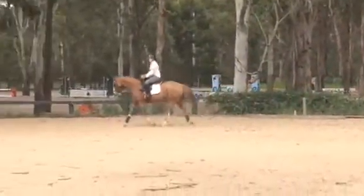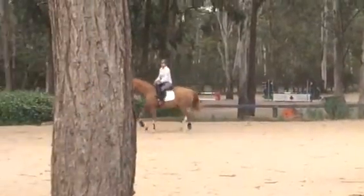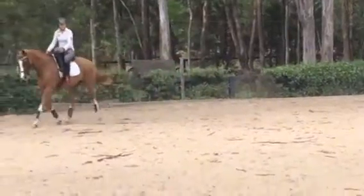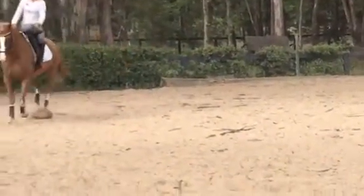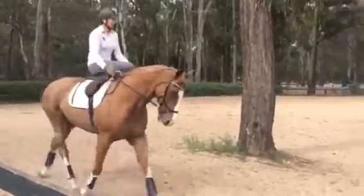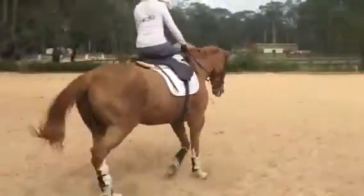Is he bouncy at the trot? No. The other horse is bouncy, which is why we thought we'd try this one. That's it. Sit up nice and tall through your diaphragm. He hasn't got a soft back but he hasn't got a big trot either. Lovely. That's really good, Amanda.